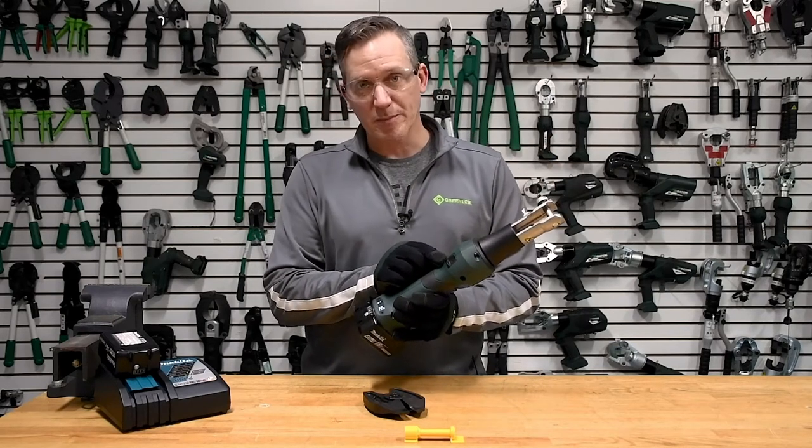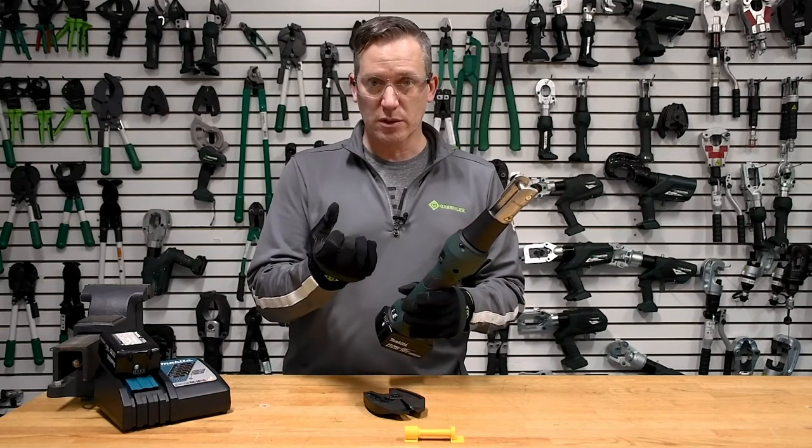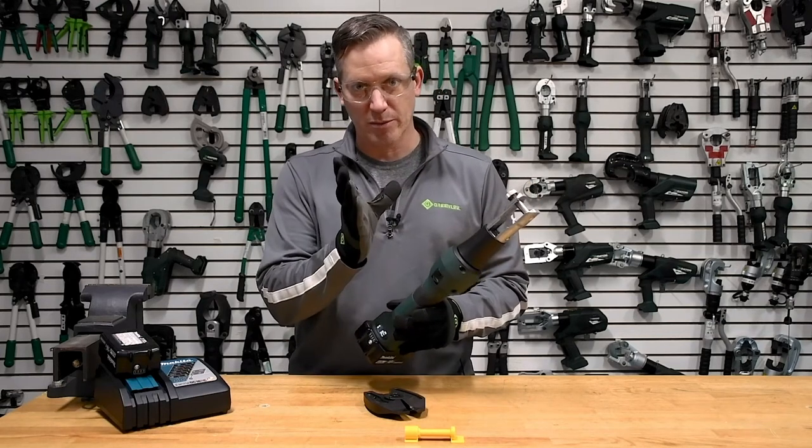The button on the back of the tool is the release valve. If you get the tool hung up on something and you can't get it off by cycling it all the way through, you simply push the relief valve and that will open up the jaws.